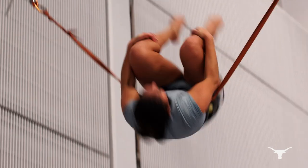I was a diver here back in the 80s, now coaching for my 27th season, and we're going to talk a little bit about the dry land training that the divers go through every single day.